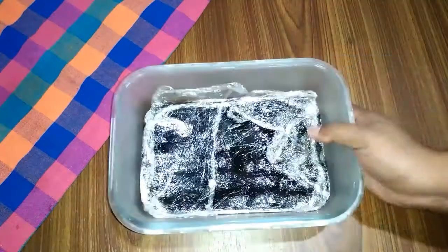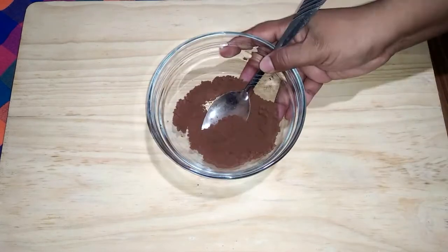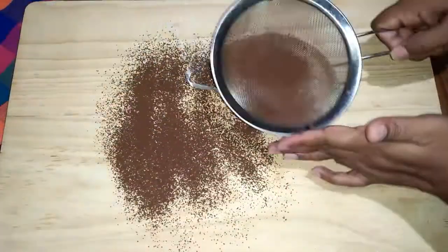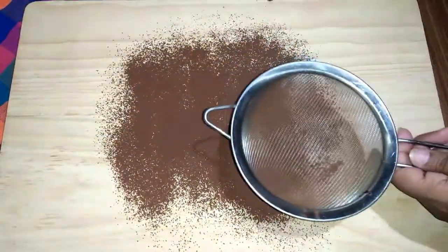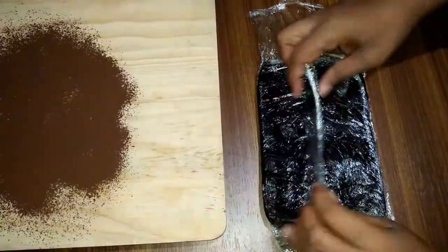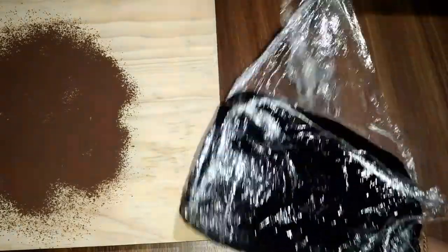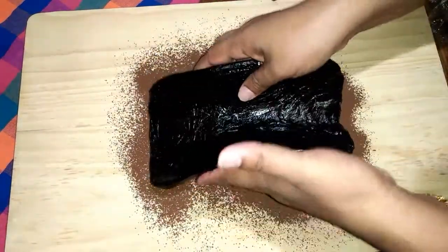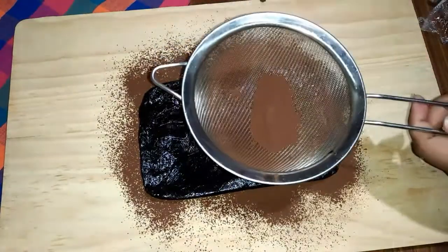Make sure to shape and cut the truffles. Now let's put the chocolate on top of the chocolate and put it in the top. This is the best way to make the chocolate truffles.